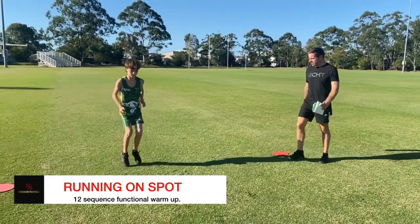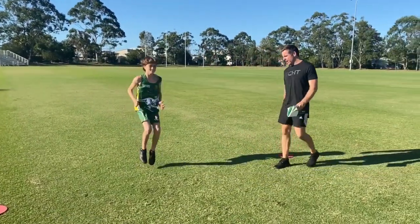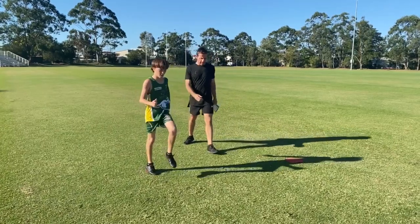Now just running on the spot with high knees. The quicker our arms go, the quicker your legs go. Knees up a bit higher. Excellent.